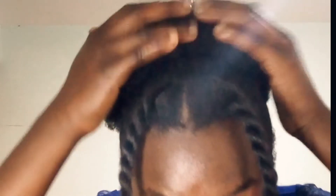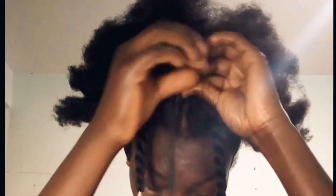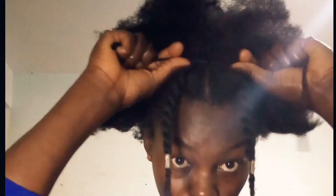A quick reminder, guys — in the comment section below you can tell me which other hairstyles you want me to try out, so I can try them out and we see how it goes. As you can see, I'm twisting my front hair — the second portion. Make sure that it's neat so that you get the best results. Be careful with your hair; you don't want to break it.